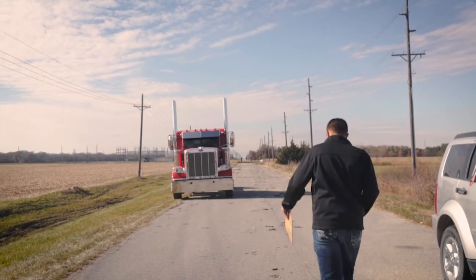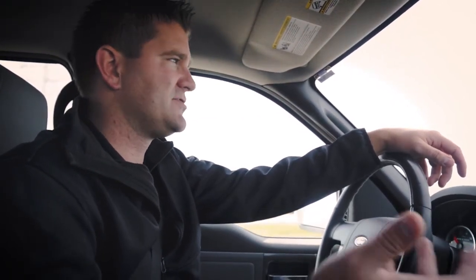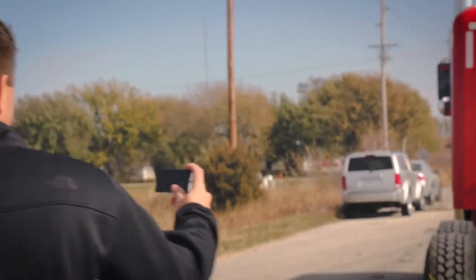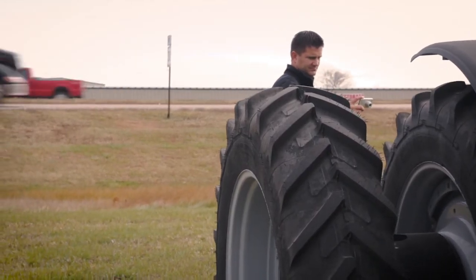On average, we'll probably take anywhere from 50 to 60 pictures depending on the piece of equipment. If you're taking pictures of a shop air compressor, you don't need as many photos as you would for a combine. It's an internet auction, so the more photos you take, the better represented the piece of equipment will be, and the fewer questions the buyer will typically have to ask.